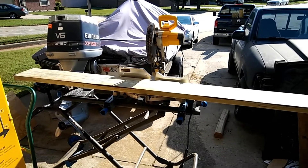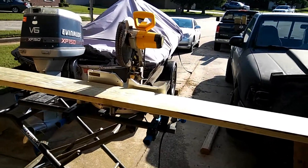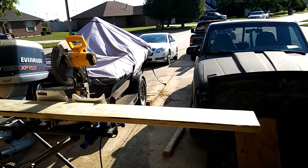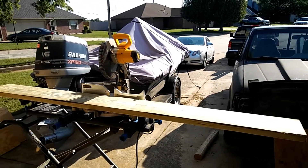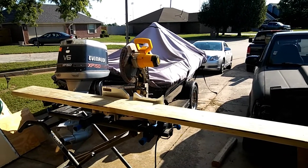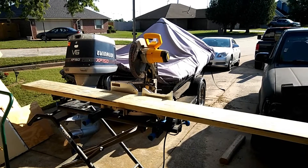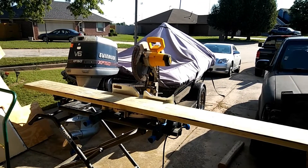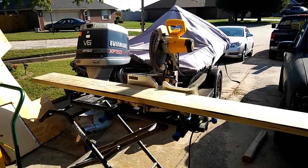Happy Monday folks and welcome back. This is part two of the camper deck. I'm getting ready to measure off and cut material for the steps for the original deck section using three three-quarter step stringers. The center one is going to be obviously for extra stability.